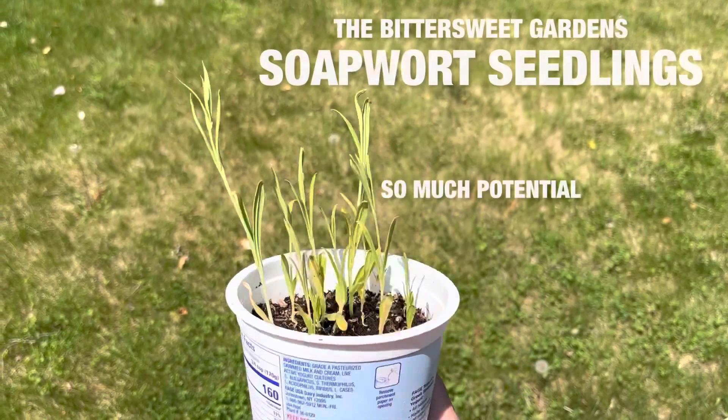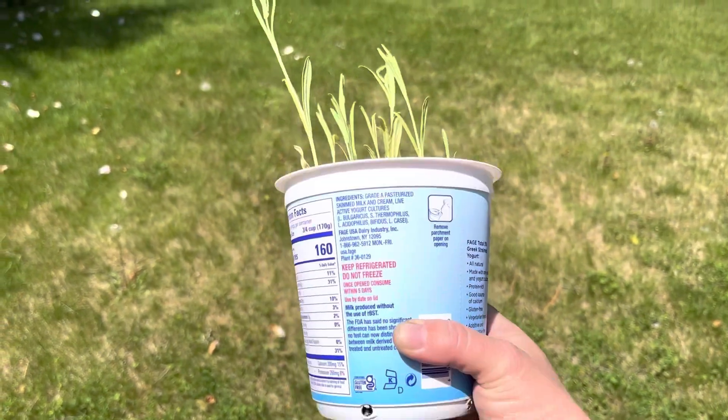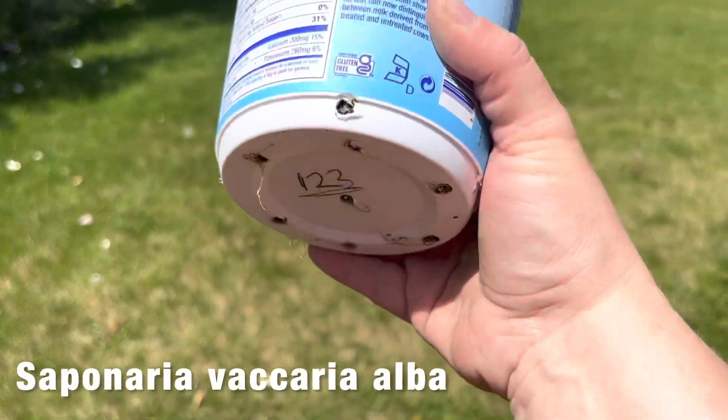This morning we are planting soapwort that I winter sowed. Here it is — growing pretty well. Definitely time to take it out.